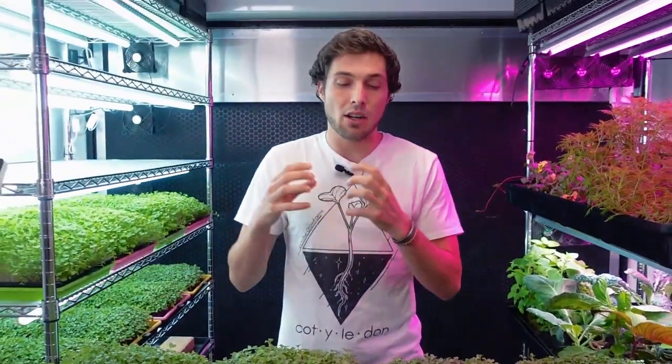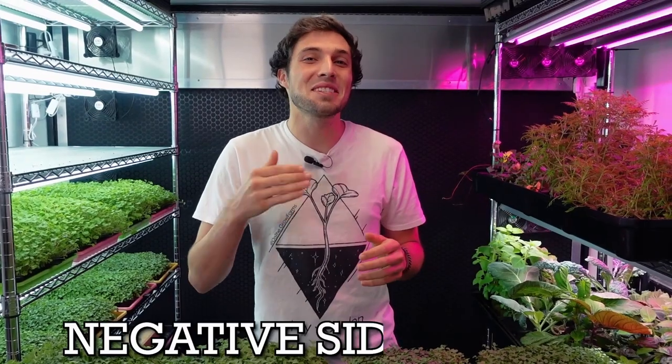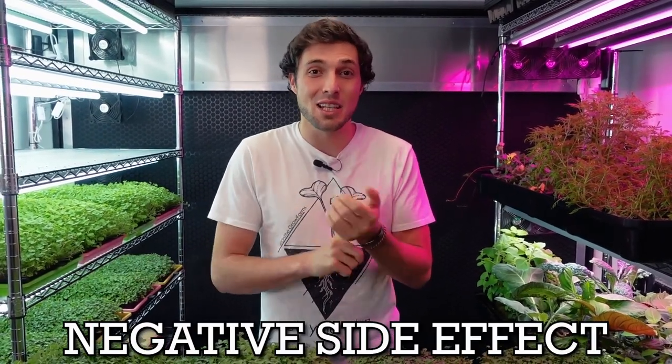By adding nutrients you can increase growth and sometimes get larger leaves, but sometimes adding nutrients can have negative side effects such as slower growth and sometimes even killing growth.